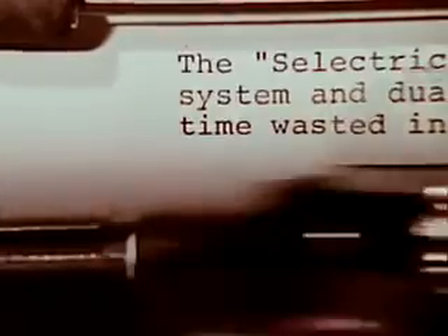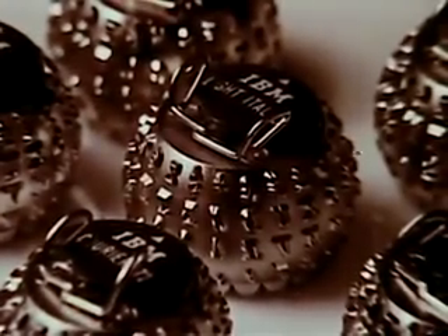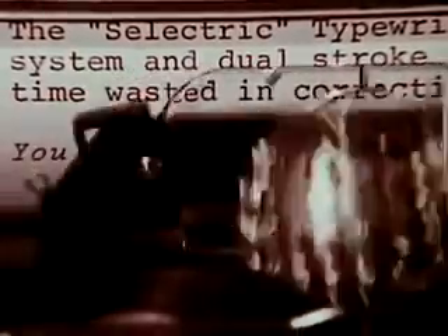The IBM Selectric is versatile too. From many different snap-on, snap-off elements, you can select the best type style for the job, and be ready to type again in seconds.